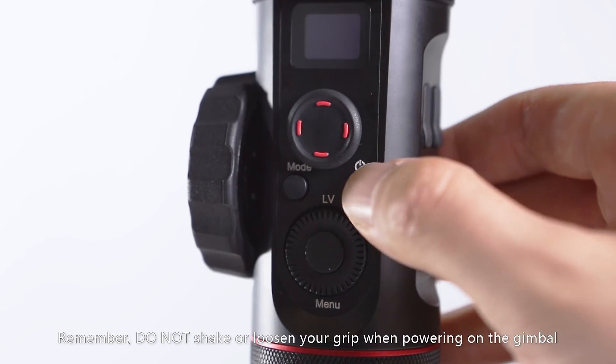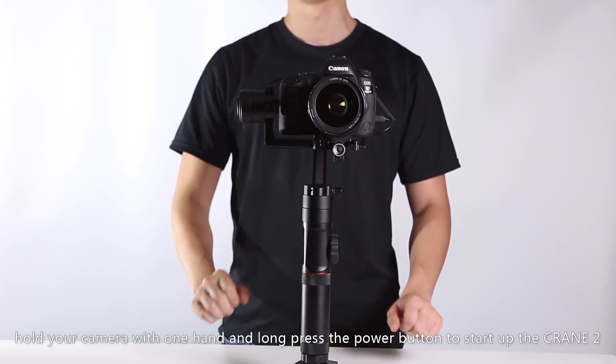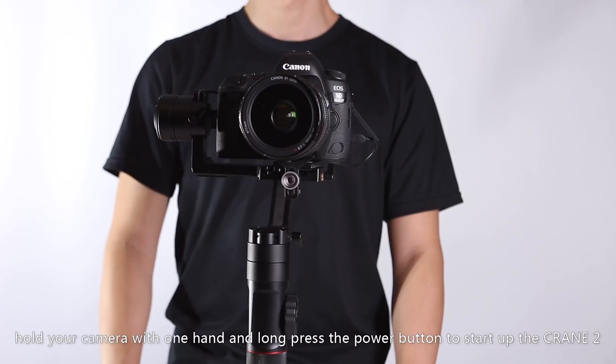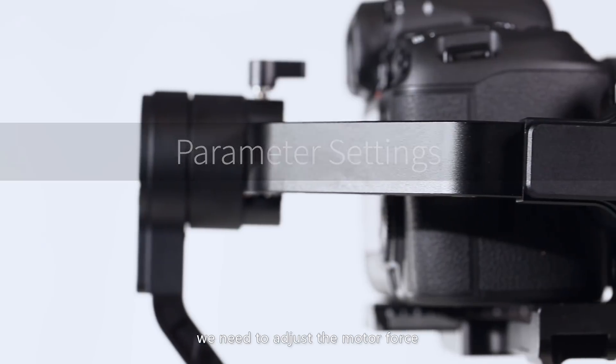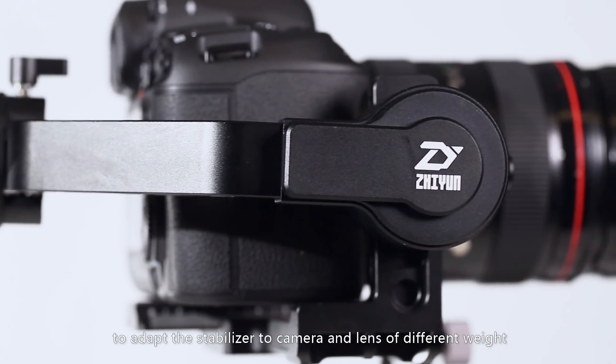Remember, do not shake or loosen your grip when powering on the gimbal. Hold your camera with one hand and long-press the power button to start up the Crane 2. The OLED display will turn on and we are now in PF pan-following mode. Before shooting with the Crane 2, we need to adjust the motor force to adapt the stabilizer to cameras and lenses of different weight.